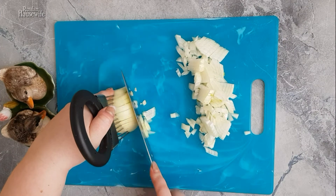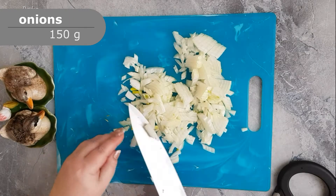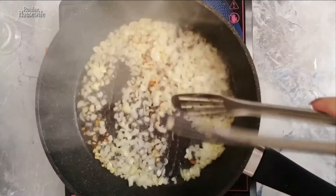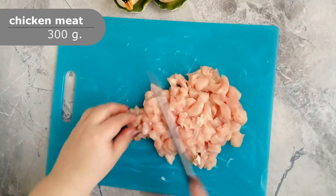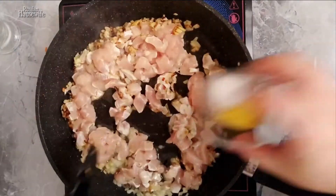Cut the onions into small cubes and fry in vegetable oil until golden brown. Cut the chicken breast into small cubes, add to the onion, salt with pepper, and fry until tender.